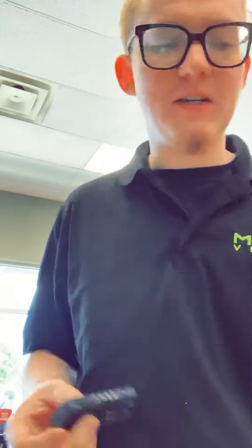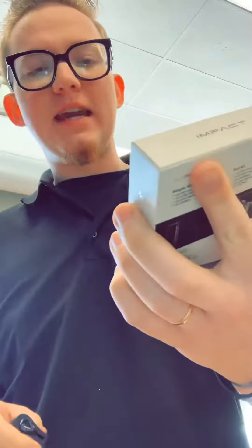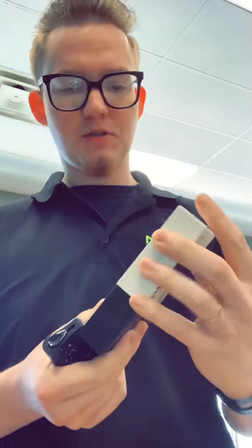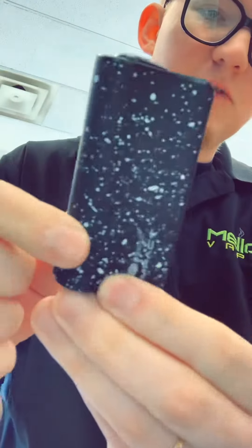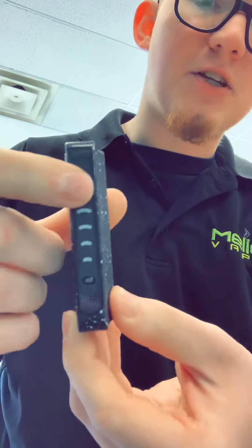Hey guys, what's going on? Cody from Mellow Vapes of Easley here with a new video. Today we're looking at a new device we just got in — this is the Impact with an eject button from the company Impetus. There's their logo on the actual box. They come in a bunch of different colors; this is the black and white splatter edition.